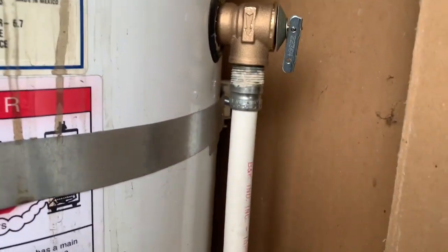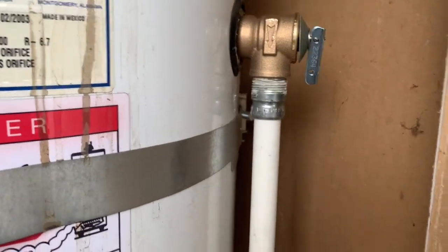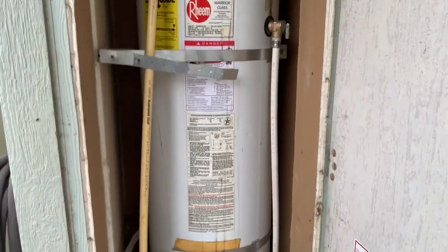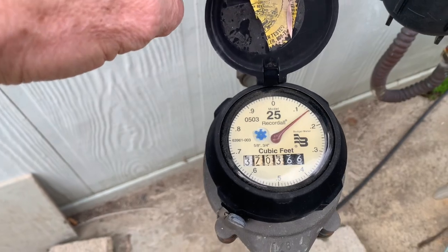No sealant required on the drain line — there we go. Now let's turn the water on. We're filling the water tank back up and we can hear it filling.